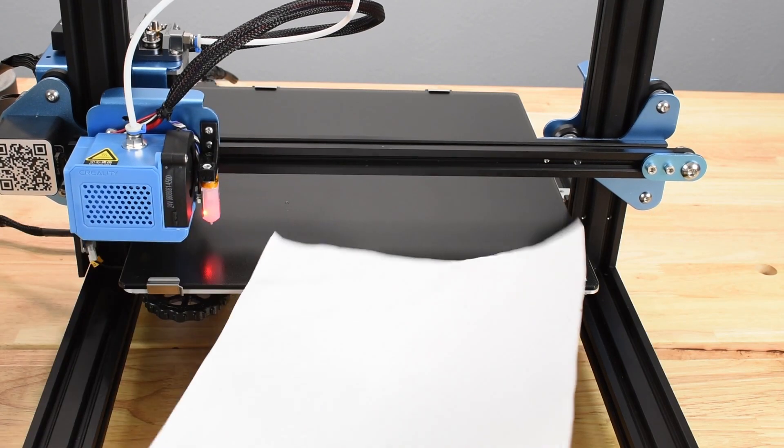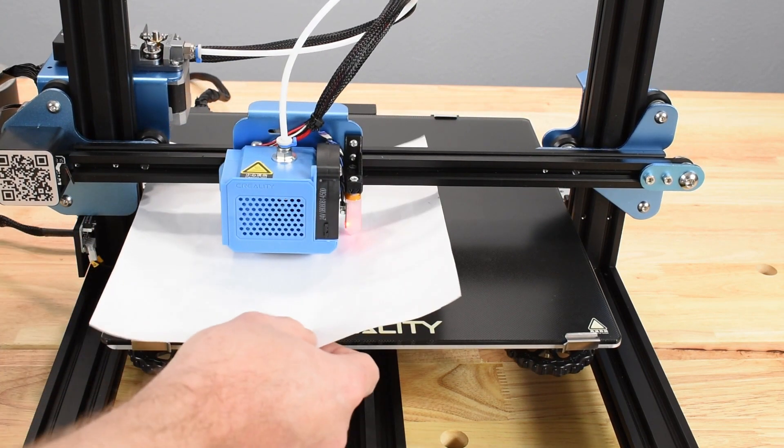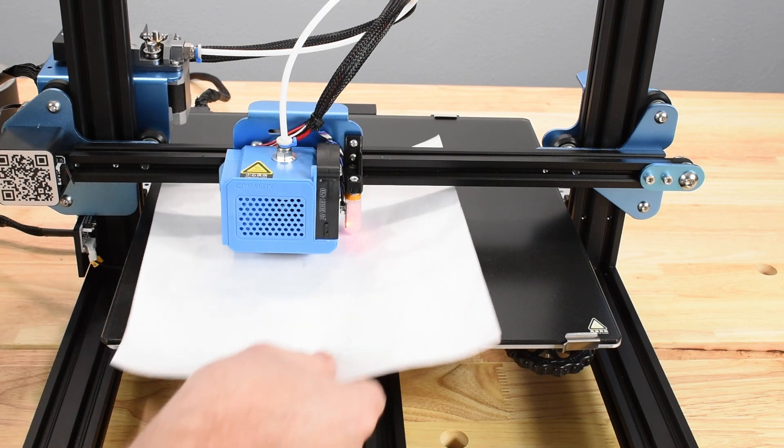For this tutorial, a sheet of standard copy paper is being used to set Z-Offset, but a business card or .2mm feeler gauge is more precise and slightly thicker, giving you a buffer to lower the nozzle as you begin a print.